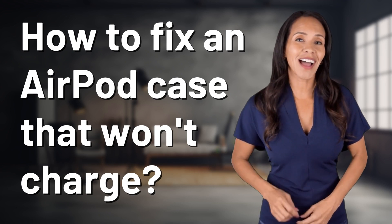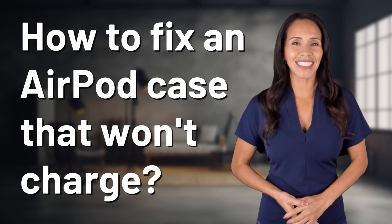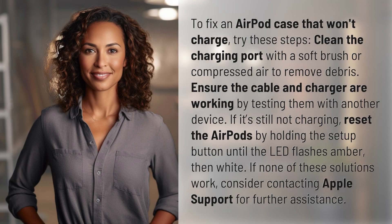Embark on a journey of curiosity with us. What fascinating questions are we exploring today? To fix an AirPod case that won't charge, try these steps.